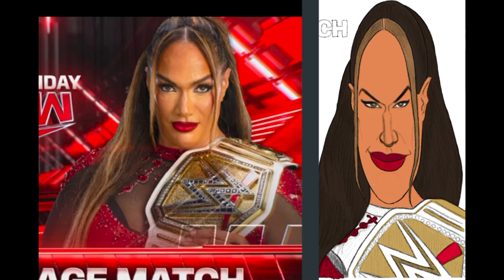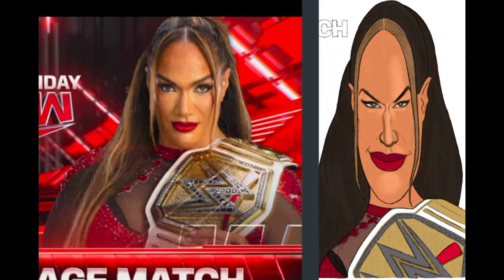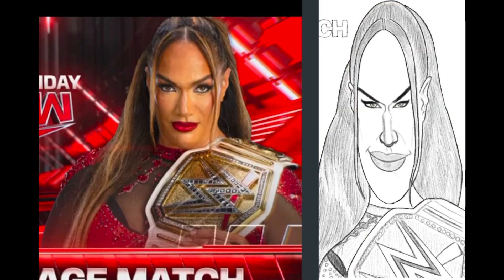In my rule of threes, you have the mid-tones, you have the highlights, and you have the shadows. Most times I'll go from mid-tones, then work in the shadows, and then the finishing touch would be the highlights to really add that three-dimensional feel to the drawing.